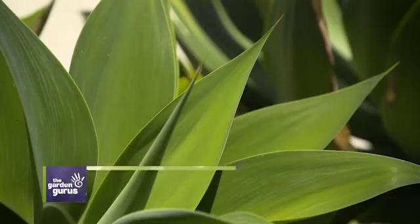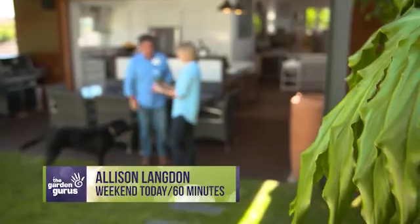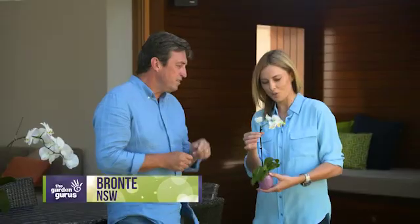Thank you so much for having us in your beautiful garden — this is awesome. It's our pleasure. I've got a little present for you first. That's a miniature mohawk — they're cute little plants, I just love the delicate little flowers.